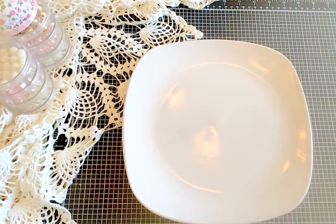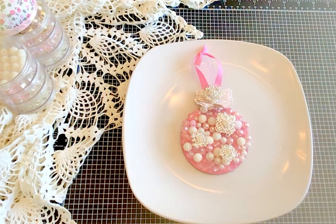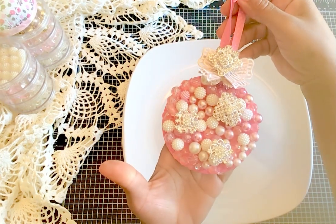Hello everyone, welcome back to my channel! I'm Billy with Crafting Cake with Billy. I'm super excited to have you here today. If you are new here, welcome — I'm so happy you decided to spend a few moments with me. If you've been here crafting with me for a while, welcome back. I love the pink, I love the sparkle, I love the daintiness and the femininity.